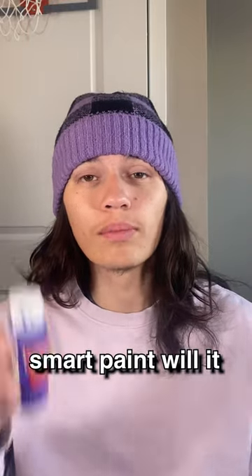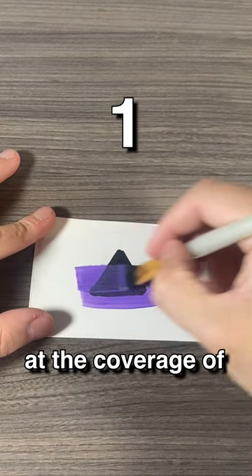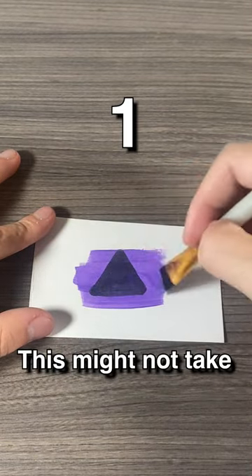How many layers of this purple CraftSmart paint will it take to cover this triangle? Let's find out. First layer down and I'm surprised at the coverage of this paint. This might not take many layers.